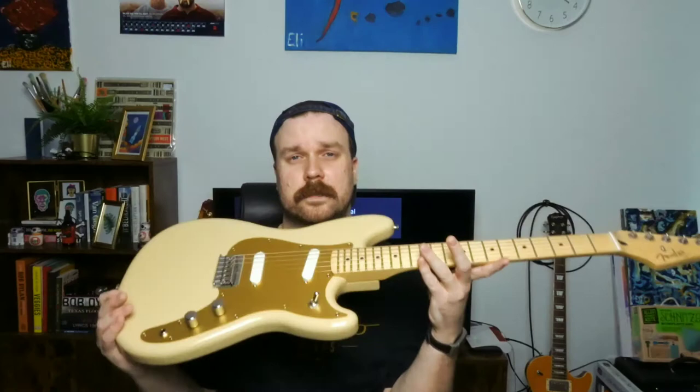What's up everybody, new week, new video. Today's video is about my Duo Sonic that I have over here. I've had it for almost two weeks now, I've played it a lot, and there are some things that I like about this guitar but also some things I don't like. That's what I want to talk about today, so let's go.